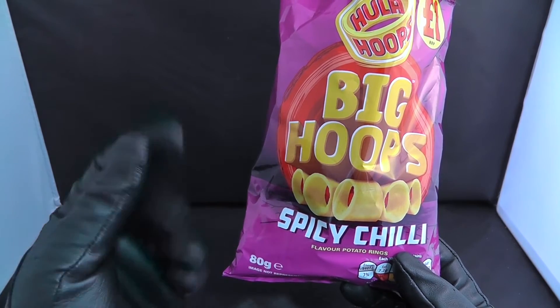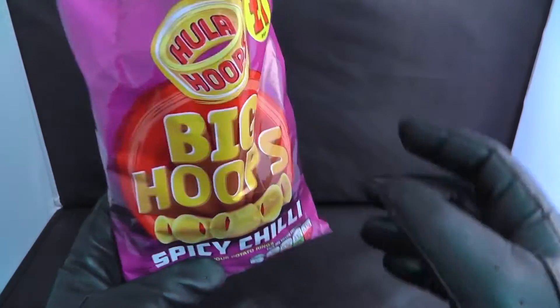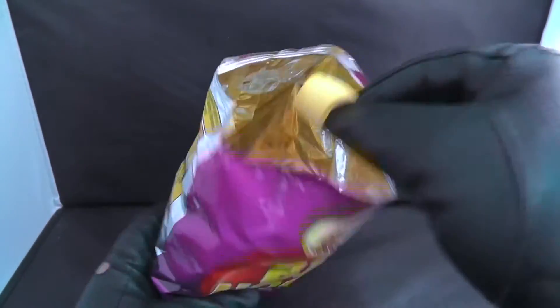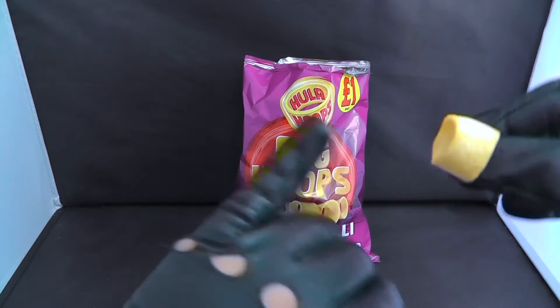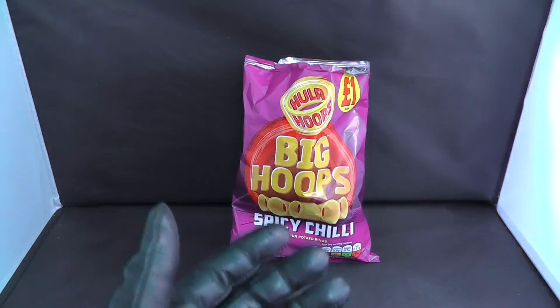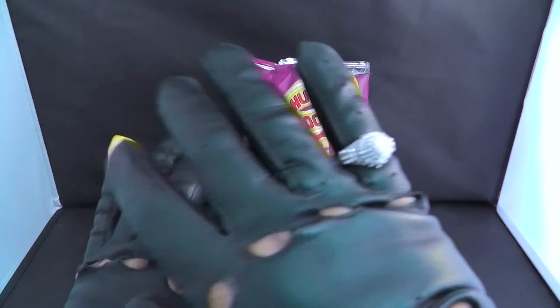Let's try it. We might have to go in for another bite. Oh, I didn't even check — does this work? Oh no, I can't even put my finger in it.